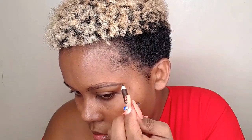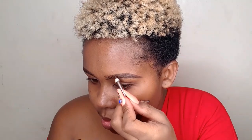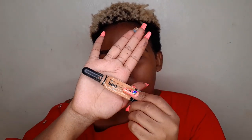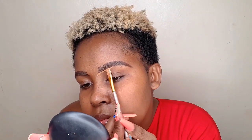Personally, I normally draw hair-like strokes first before I start filling in with an eye pencil. To clean my brows, I am using Illegal Pro concealer in the shade Toffee.